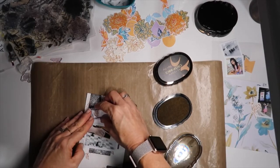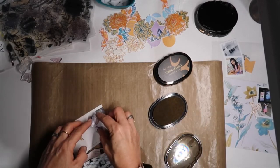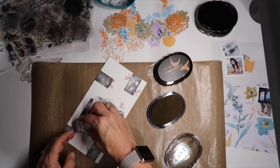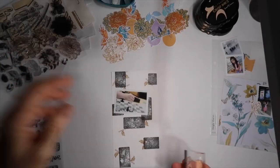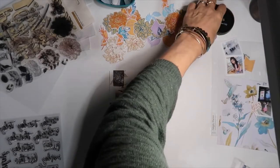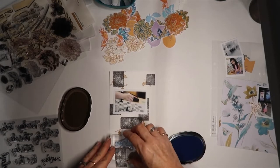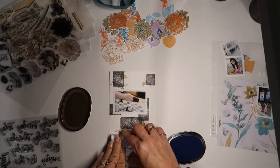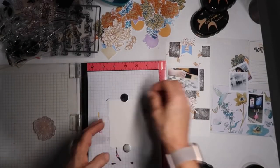You can see off to the right I have one of the pattern papers selected to possibly be on that four by six pocket. It's from the Reflections pattern paper pad and that is inspiring the colors for pretty much all of this — that's what I'm basing the stamping on this side for.